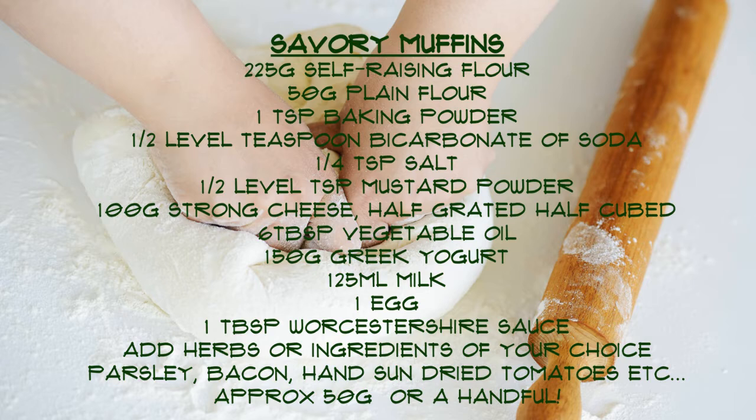Welcome back to the next Growing Patch Grub video. In the last video we were looking at weighing ingredients correctly, and in this recipe we'll be using those skills to make some savoury muffins. The recipe is really easy and you can add things that your family like to make them even more delicious.